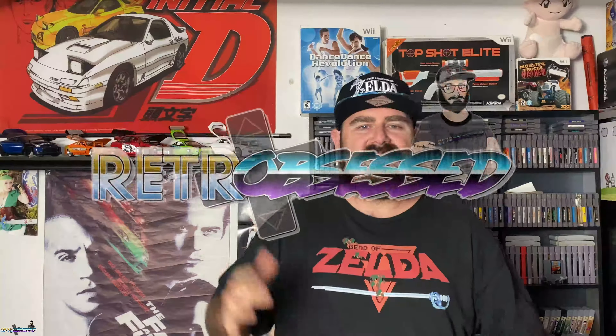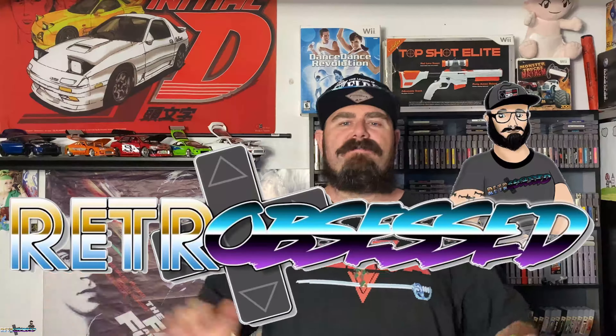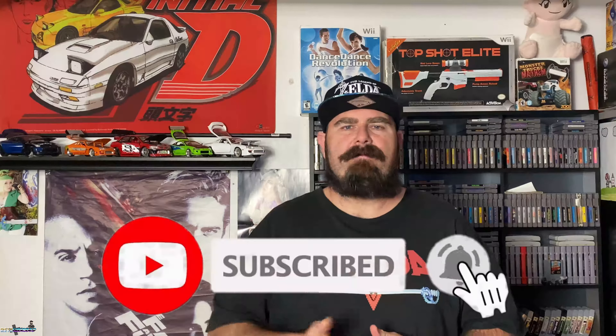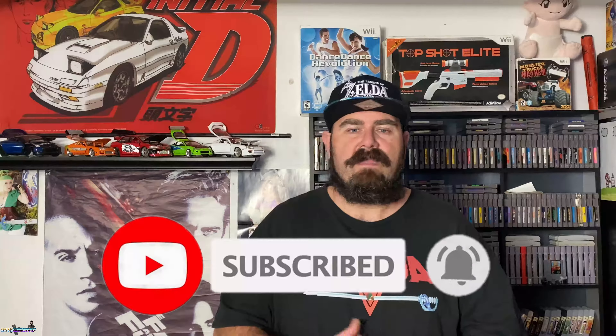Alright guys, welcome back to the channel. My name is Tom, aka Retro Obsessed. I am obsessed with all things retro — video games, toys, old movies, old music, everything from the 80s, 90s, early 2000s. If you like this kind of content, go ahead and hit that subscribe button and hit that bell to be notified of my new videos.